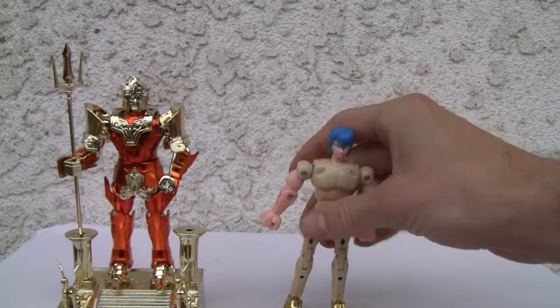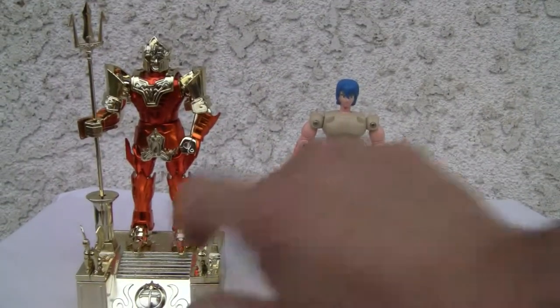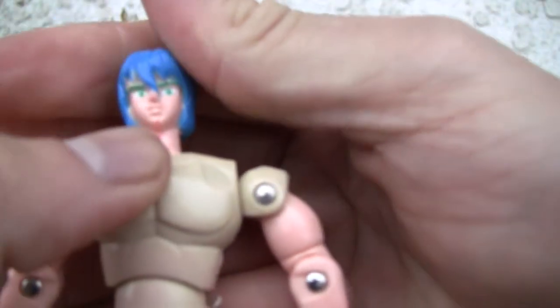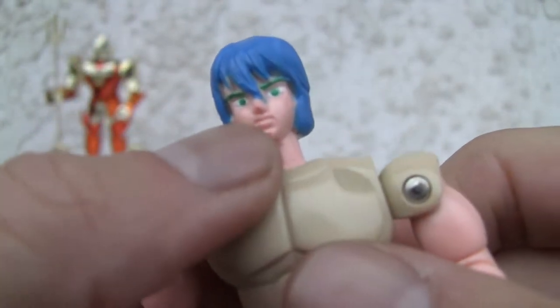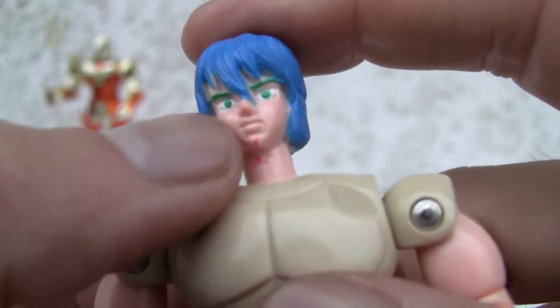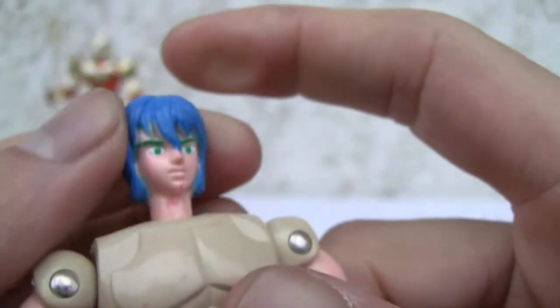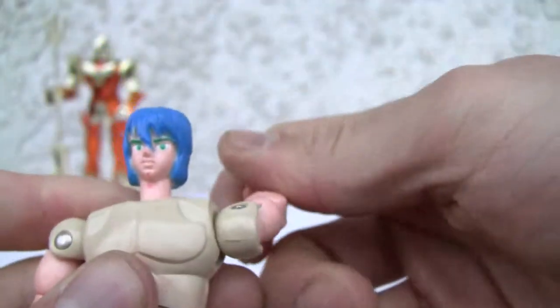There's Poseidon and this other dude right here. Articulation for the St. Seiya line is pretty much standard. I like the figure here. What I don't like is these paint splotches — I guess I can try to remove them with some alcohol. Green eyes, green eyebrows — good attention to detail. Still GI Joe-ish if you remember that. Blue mullet, articulation is still the same.